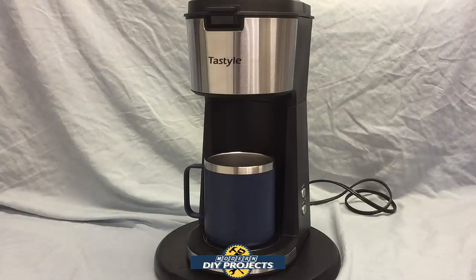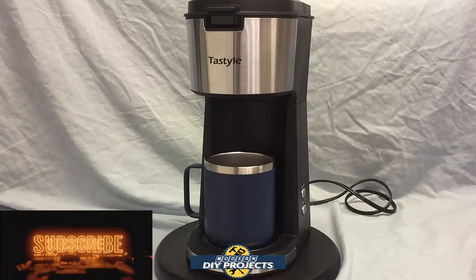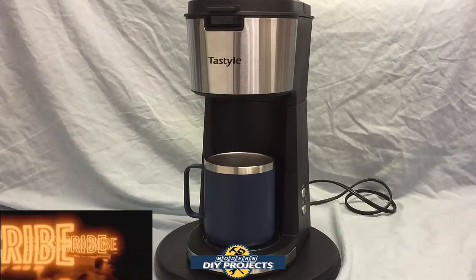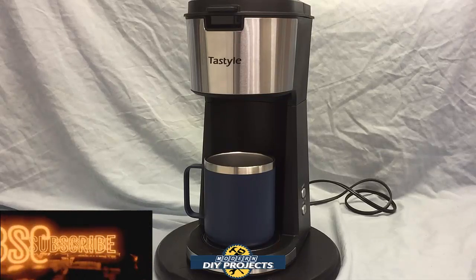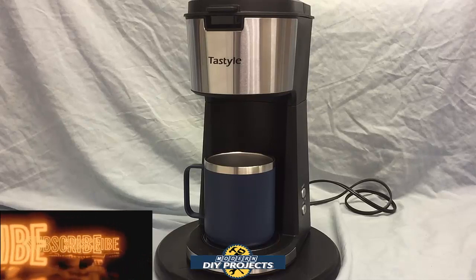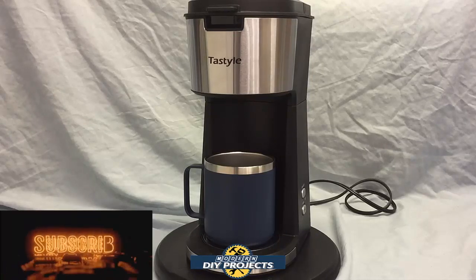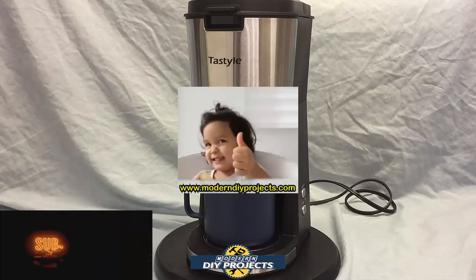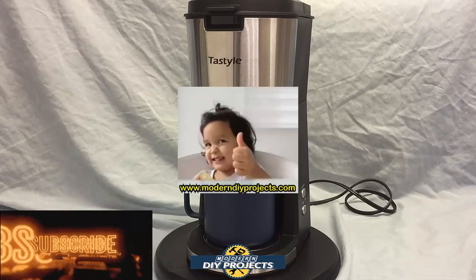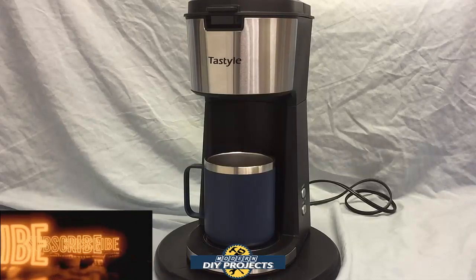There you have it — a review and demonstration of the Tastyle two-in-one coffee maker. This one machine solved both my problems in one compact and attractive design: replacing my old broken-down coffee maker and solving the need for an expensive Keurig for K-pods. It's a great little machine for people who want to use ground coffee, K-pods, and tea all in one machine. Check out their Amazon page for complete details. Hope you enjoyed the video — hit that thumbs up, hit that subscribe button, and I'll see you on the next one.